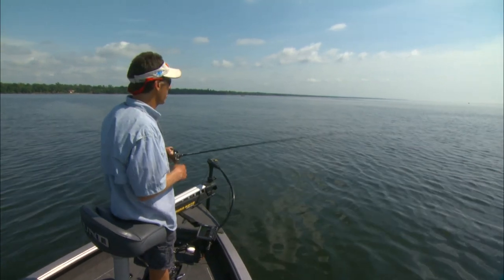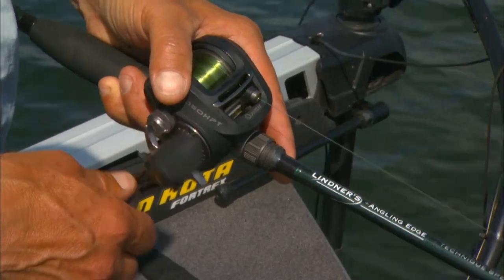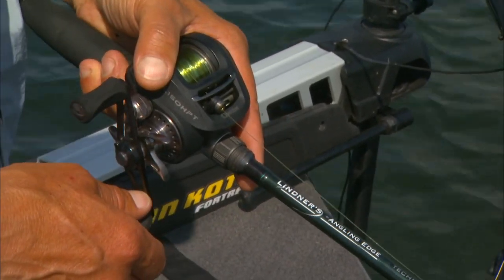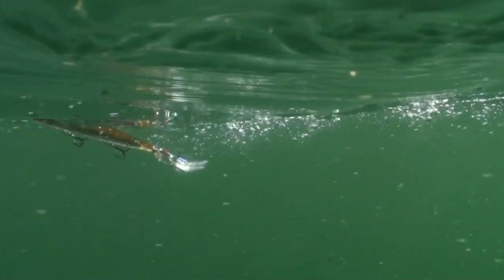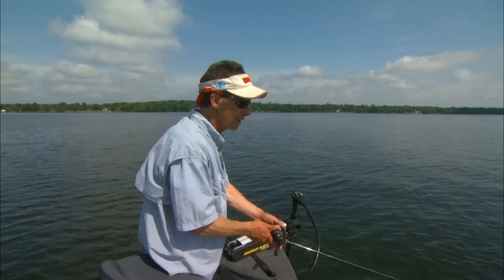As the bait gets closer to the boat, about halfway back, I'll drop my rod tip close to the water to maintain that even, consistent cadence — rip subsurface, rip, then pause, rip and pause.